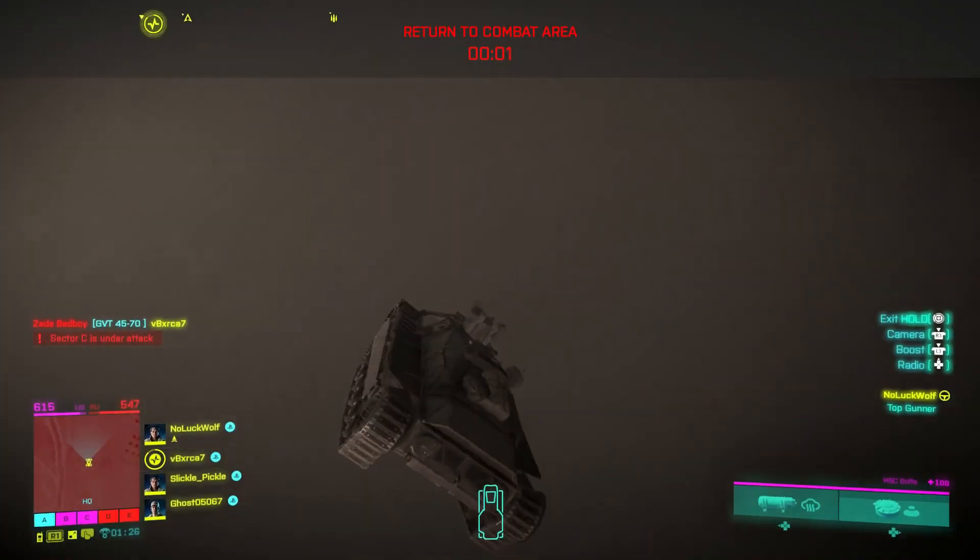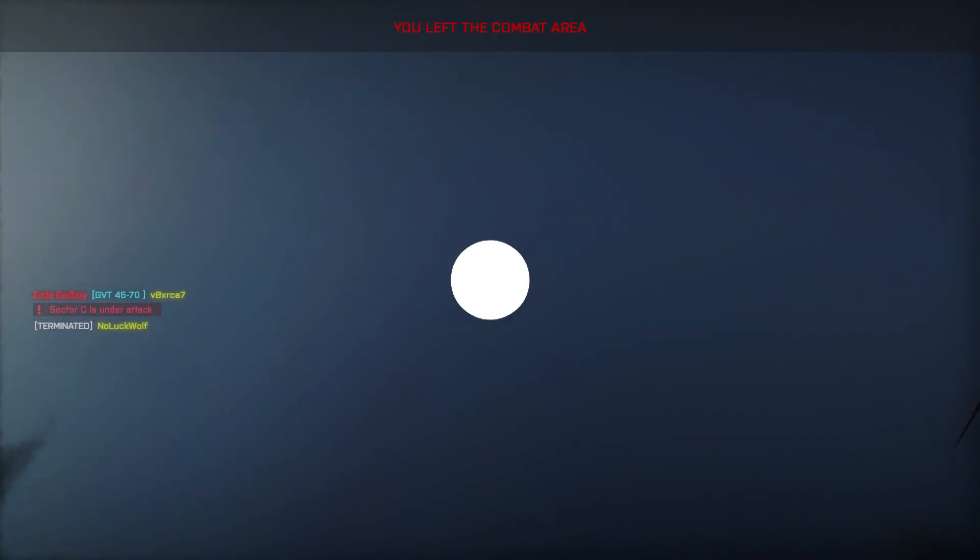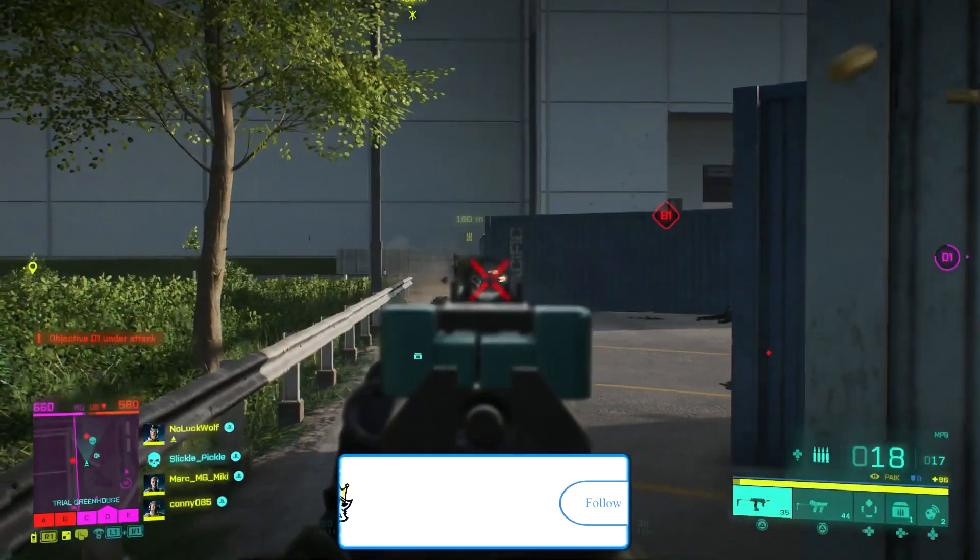With these attachments you will turn the MP9 into a run and gun machine. If you enjoy the video or find it helpful, be sure to smash that like button. Without further ado, I'm going to show you some clips of the MP9 in action.